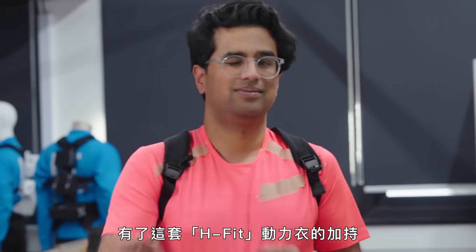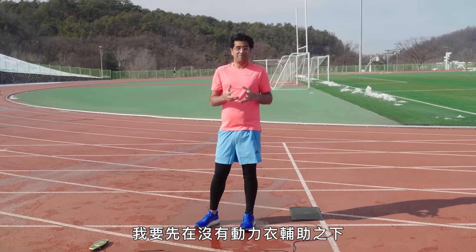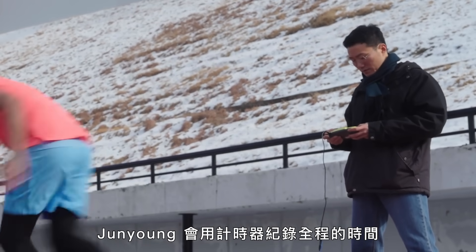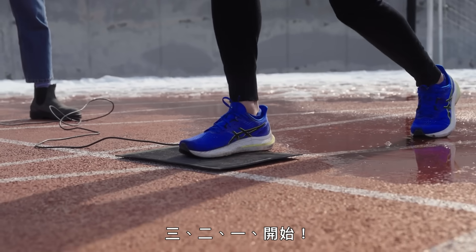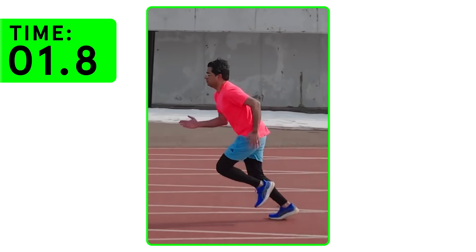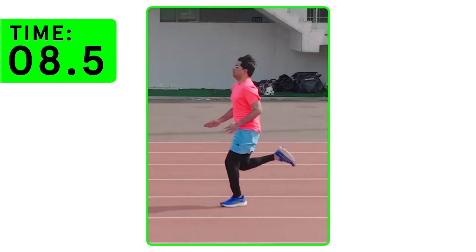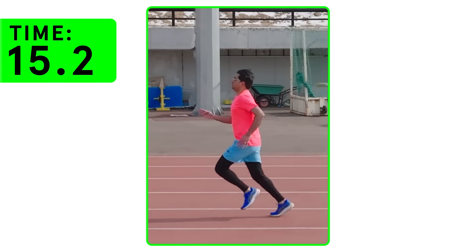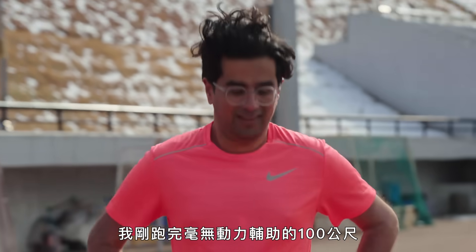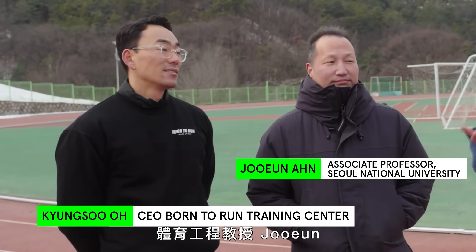Armed with the H-Fit exosuit and expert guidance from Adam, I went out to the Seoul National University track to try it out. I ran 100 metres without the suit first, timed by Jun-Yung using a timing pad and split timers all the way down the track. After the run, I'm here with Kyung-Soo, a Korean national sprinter, and Jun, a professor of sports engineering and part of the team that built the suit.